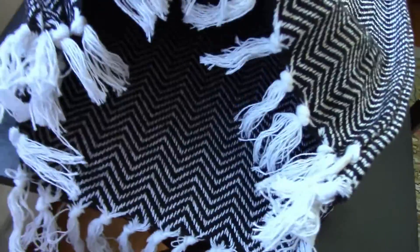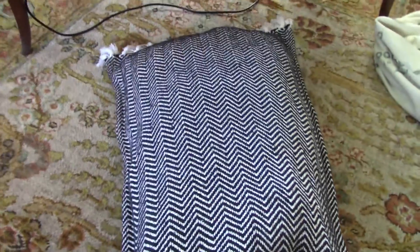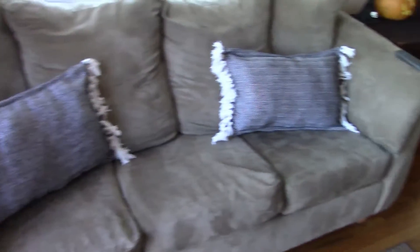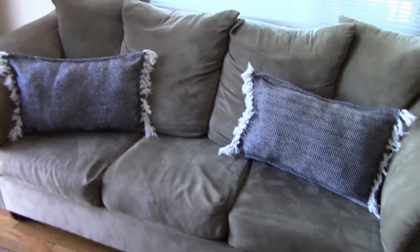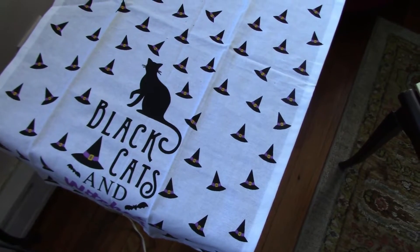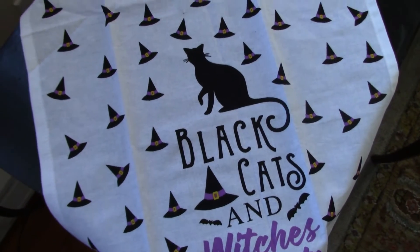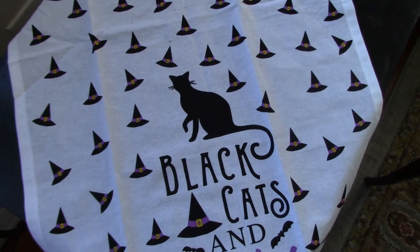I just have to stuff the inside with my stuffing — and that's the finished product. That's what they look like when they're all done. I'm gonna make another pillow. This is a flower sack from Dollar Tree and I'm gonna turn this into a pillow using the same method I just used.